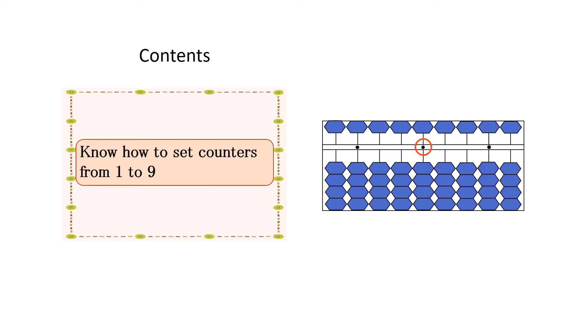When you set 8, pinch the 5-unit counter and 3 counters in the 1-unit counters in the line of the unit point from the top with your thumb and index finger at the same time.